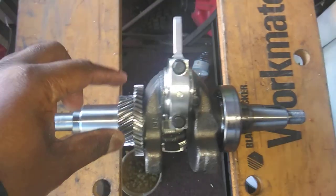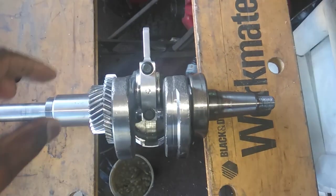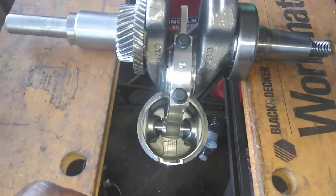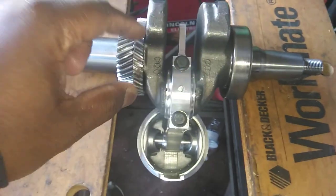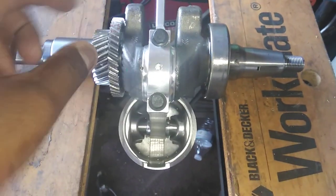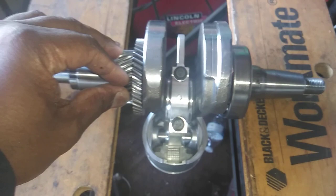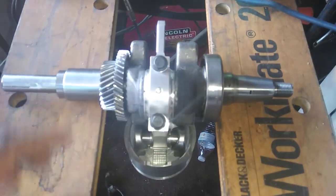If you turn it and it stops at any location you turn it to, it's balanced perfectly — no matter where you turn it. Even if it rolls slightly down a little bit, there will be a slight percentage difference, maybe 52% or even 51%. But in this case, it's stopping at every location I put it. Normally with a stock crank it just slings down boom right to the bottom, but with this one, wherever I turn it — that's the way you want it balanced.